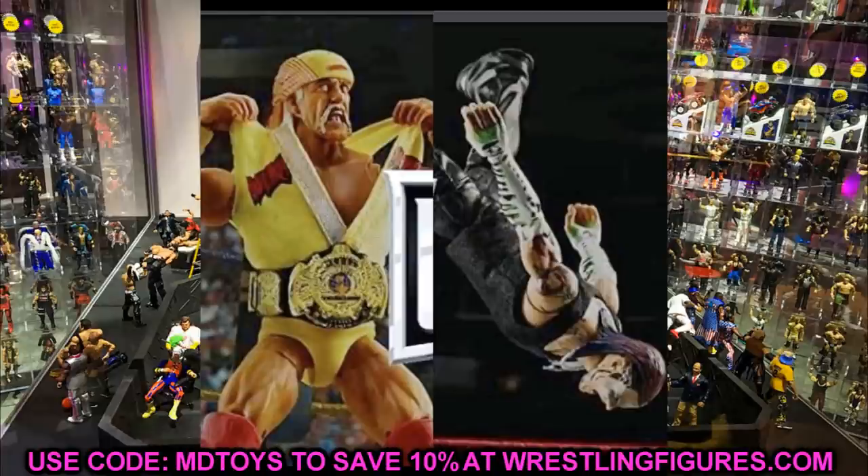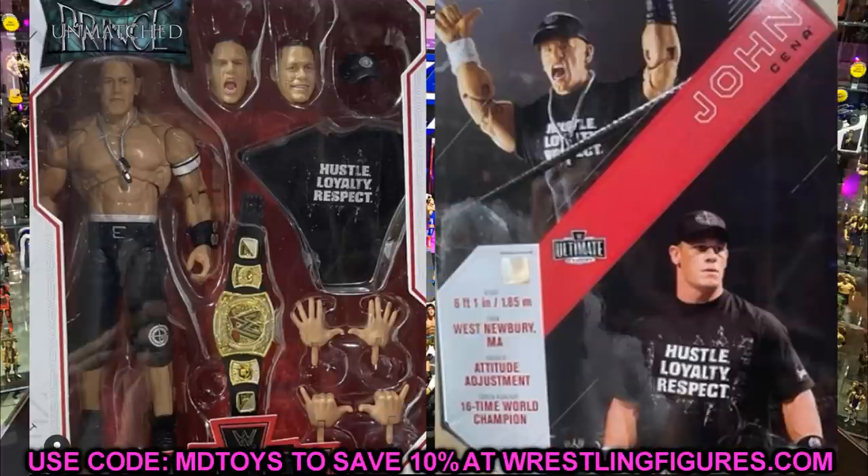We also have one more image I wanted to get to — the Ultimate Edition John Cena. We already had the image Bill put up on the live stream with the hat, and then the leaked mock figure from Prince of Figures. Now we have this image today which is the back of the packaging, so we have both the front viewing window and the back of the John Cena packaging.